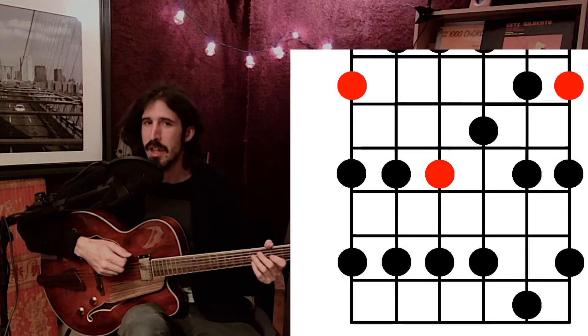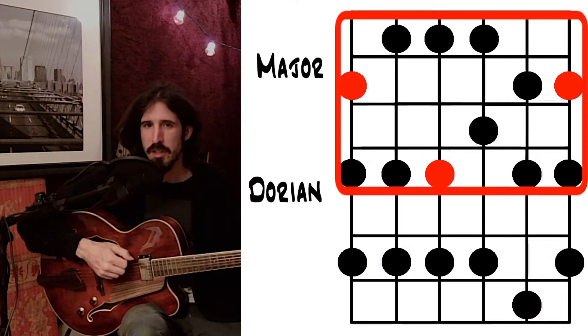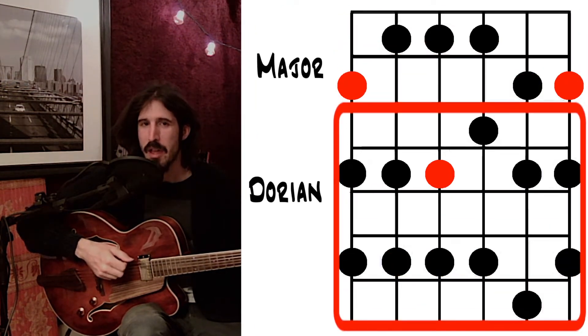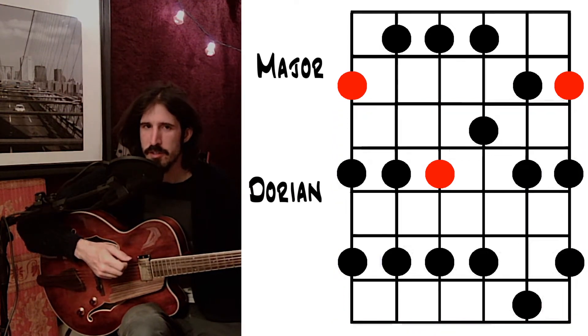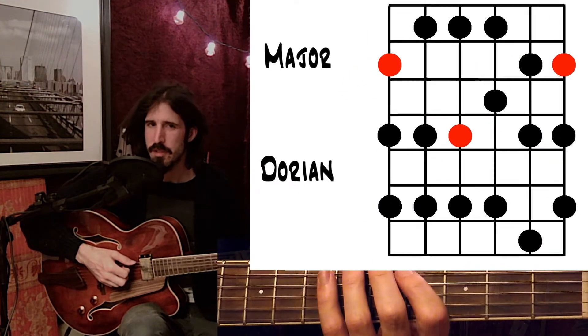Speaking of which, let's have a look at how this Dorian pentatonic scale lines up with the major pentatonic scale. Just like the minor and major pentatonic, there is a little bit of overlap, and we want to look for spots where we can shift cleanly from one position to another. Also like going from minor to major, I'm going to first look for spots where I can shift up on my first finger. Unfortunately, there's only one spot between these two scale shapes, on the G string, but let's give it a try.